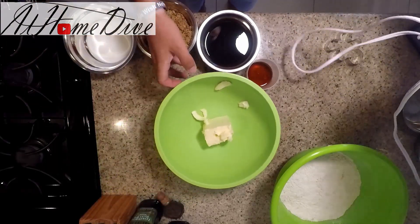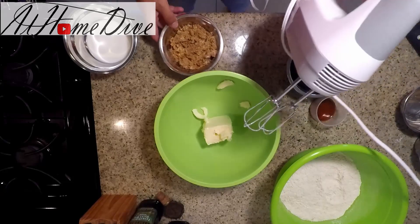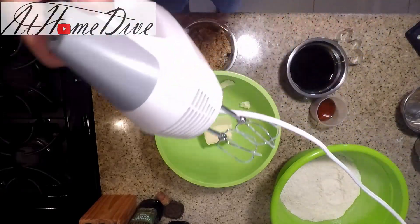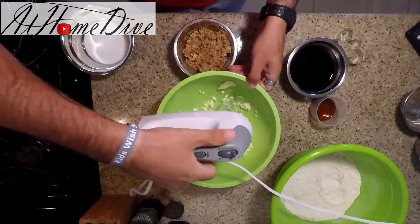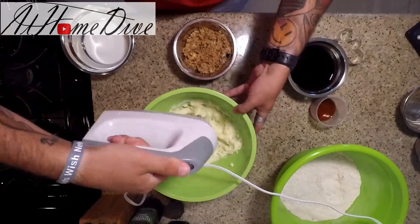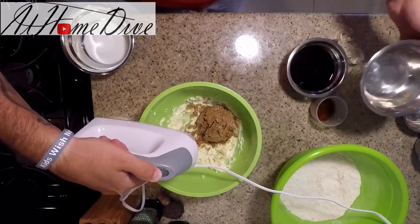Now that those are mixed well, we're going to move on to the sugar and creaming it in with the butter. I'm going to start by whipping the butter until it's loose and soft, and then we're going to add in the sugar and cream it in until it's smooth again.